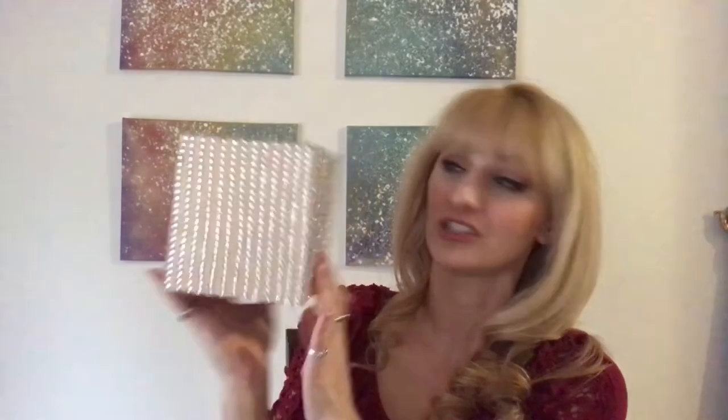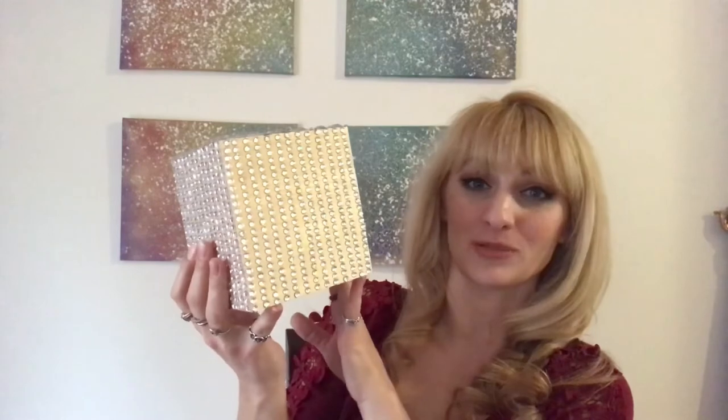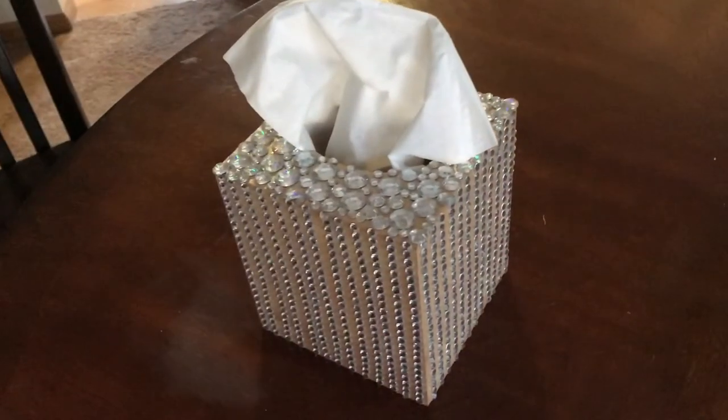Final reveal time - here's how it turned out! Look at it, it's so sparkly and blingy. Is this not the most extra tissue box you've ever seen? I don't have tissues in there right now but I will, and I know exactly where this is going. I'll put some pictures up at the end as always, and everything you need is in the description below along with my socials. Hit that like button and subscribe if you want to see more - I'll see you next time, bye!